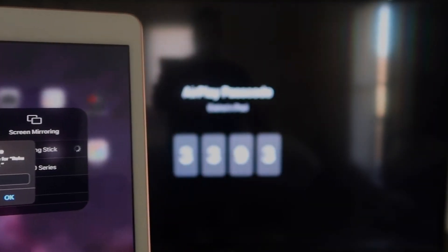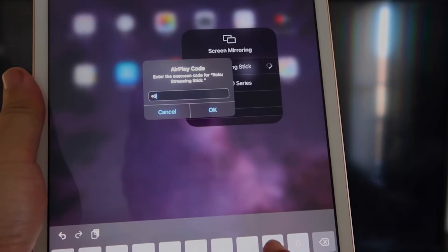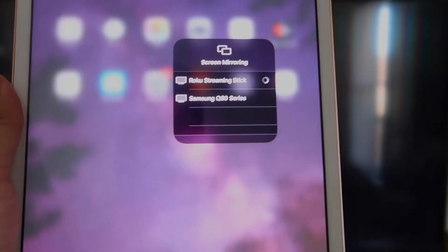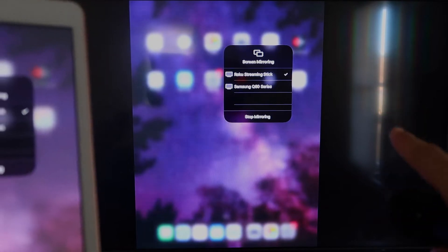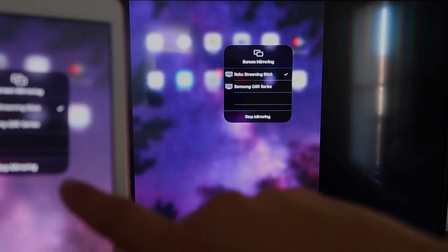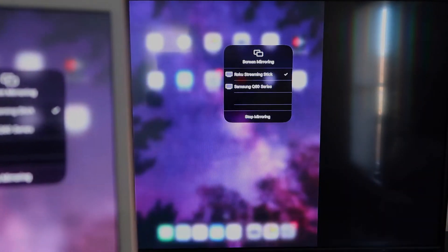It's asking for the code that is shown on the TV. Mine is 3393 — yours will be different. Enter the code and click OK. It starts thinking, there's a check mark now, and as you can see it is mirroring exactly what's on my iPad to the TV. If you want to stop mirroring, select the Stop Mirroring button on your iPad.